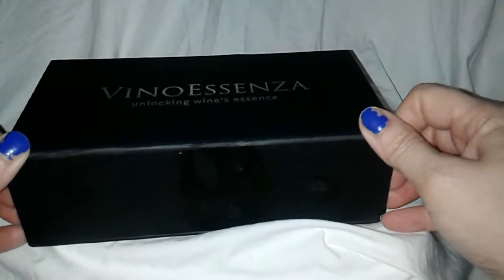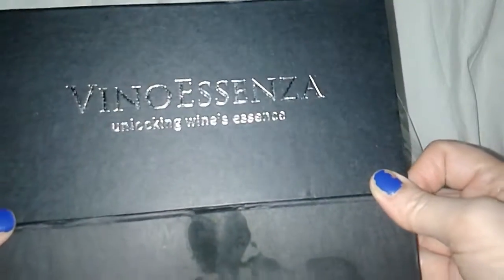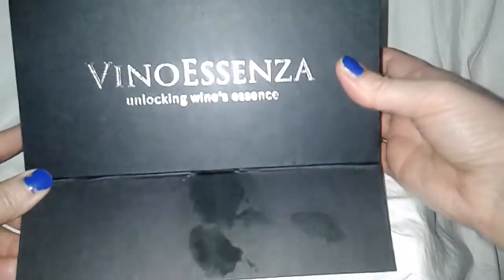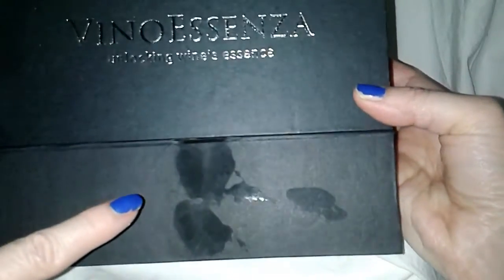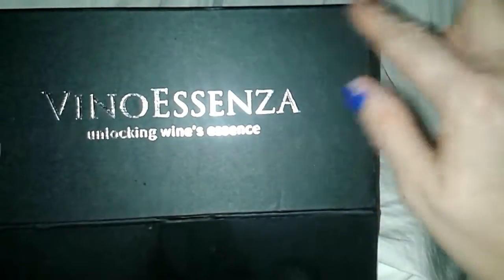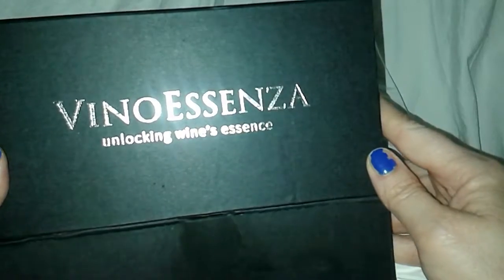It's going to be a wine aerator and a stopper. But before I get to that, I just wanted to point out how the box arrived from Amazon. Quite nasty. I don't know if you can detect this, but this is someone's fingerprints — see that? And it's food. That's their thumbprint, and that's food. This box is all beat up. It would have been a gorgeous gift set.